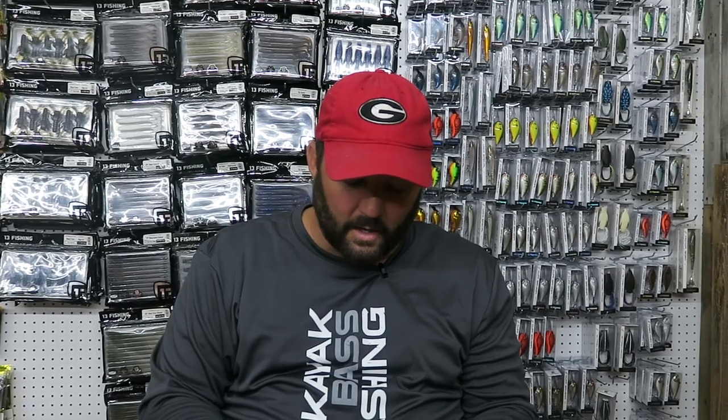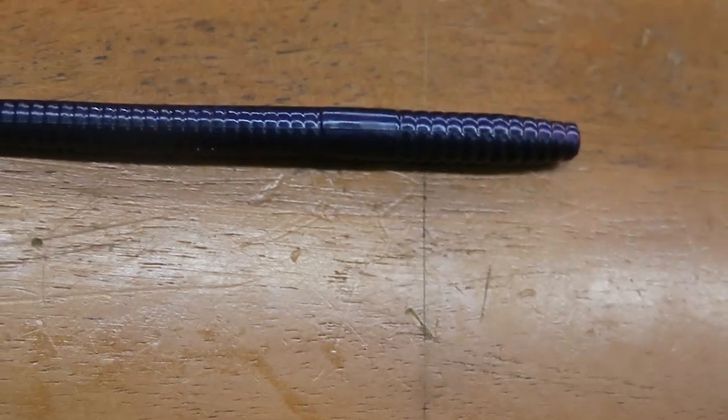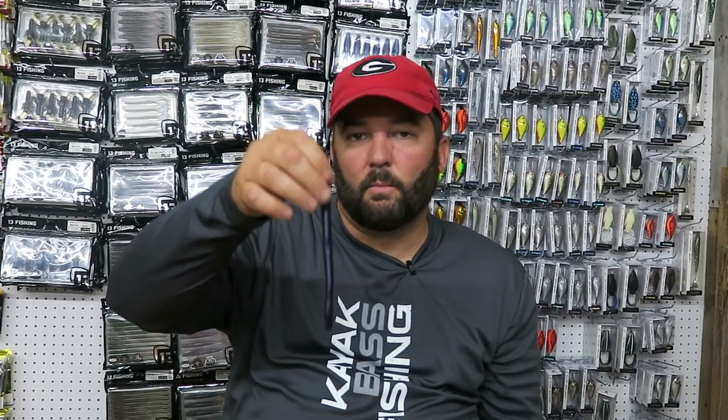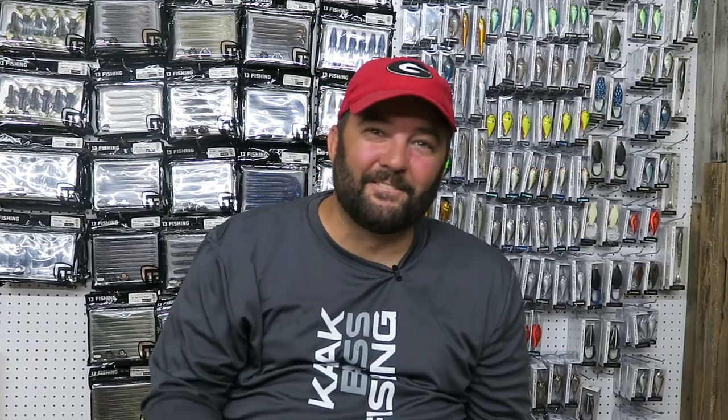The next one is a bait I've fished before but haven't had a whole lot of success with. Over the last few years I've noticed a lot more people using the Magnum Trick Worm and Magnum Finesse Worm and having a lot of success on them. It seems like bigger bass will hit something that's chunkier and fatter than just a skinnier worm. So I'm going to put some time in with the Zoom Monster Trick Worm — throw it around, maybe use a bigger heavier weight, even though it doesn't look like it'll come through grass easily.